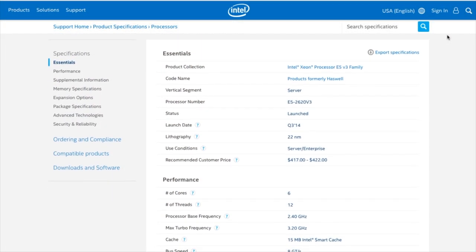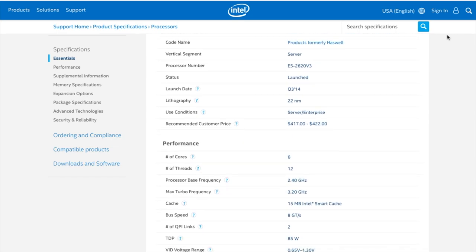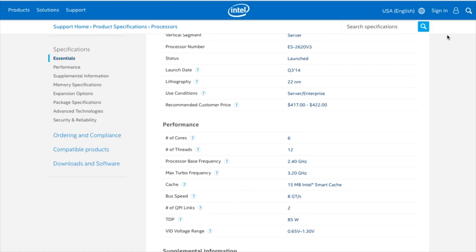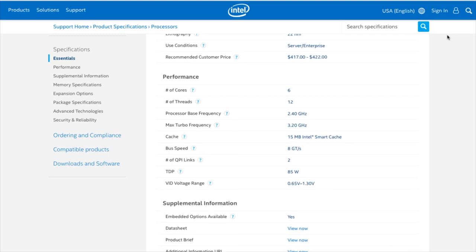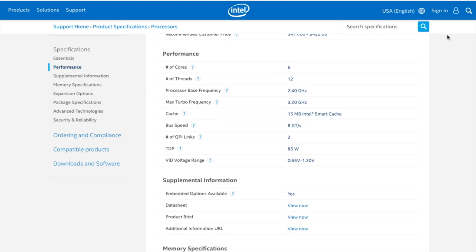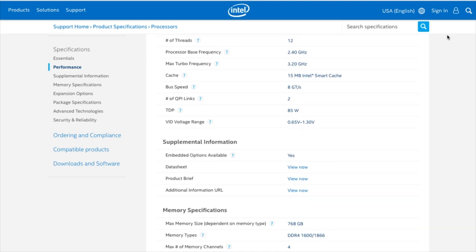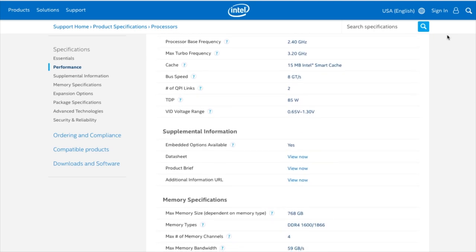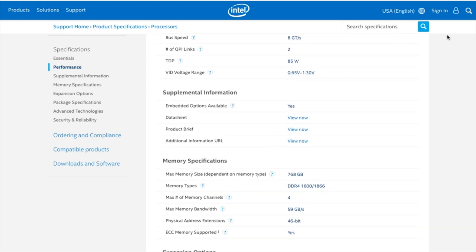Let's review the technical specifications of that CPU from the official Intel website. The CPU is based on Haswell architecture and has 6 cores and 12 threads. Stock clock is 2.4GHz, boost is 3.2GHz, and all-core boost is 2.6GHz, which is not impressive. The boost for all cores is only 200MHz above base. TDP is a low 85W, so the CPU is not hot and a standard CPU cooler would be enough. Level 3 cache is 15MB.